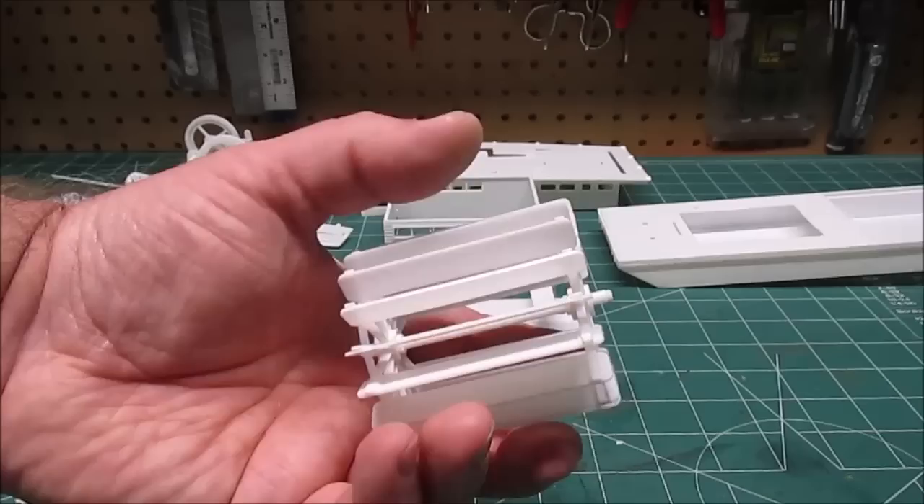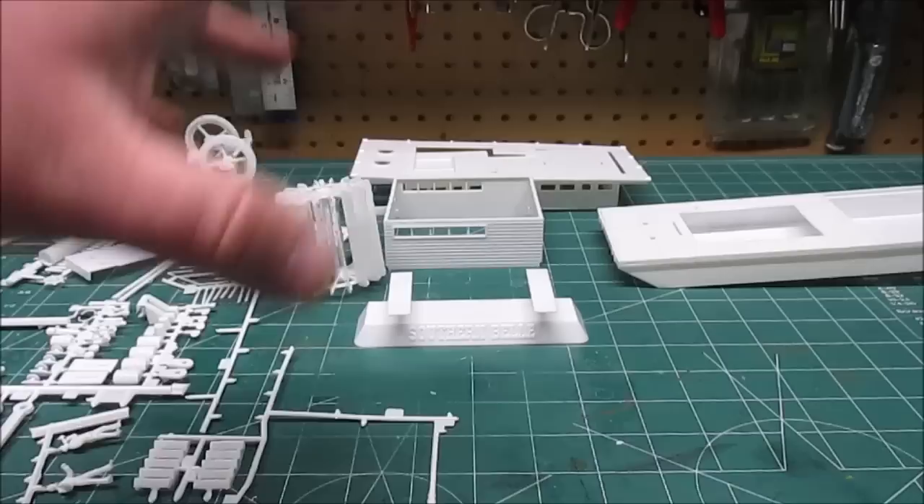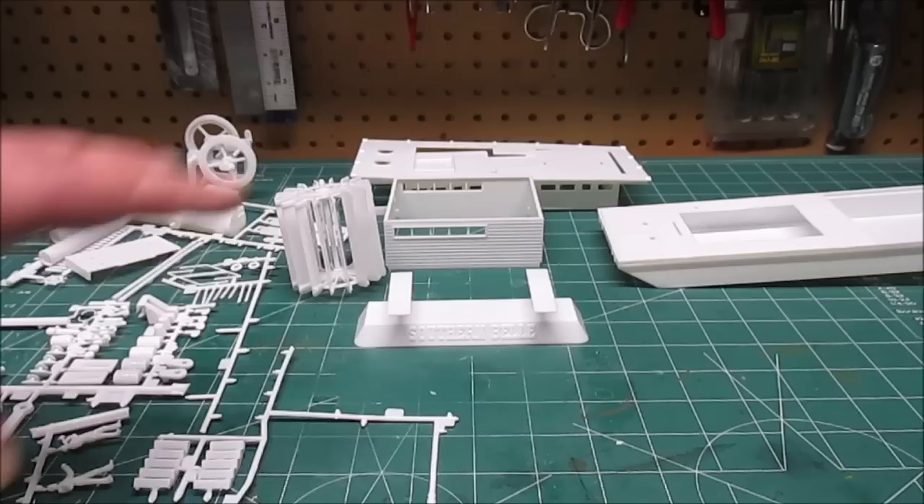That's all of our sub-assemblies. My favorite part is that paddle wheel - take your time and it'll go together just fine, don't let it intimidate you. It's a skill level three kit, and I don't see any reason why anyone who's put together more than two or three kits couldn't tackle this easily.